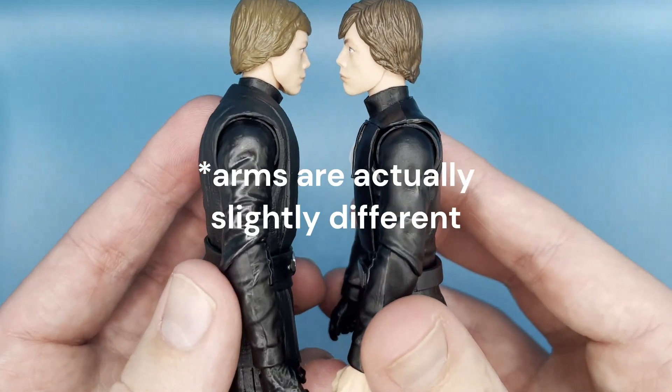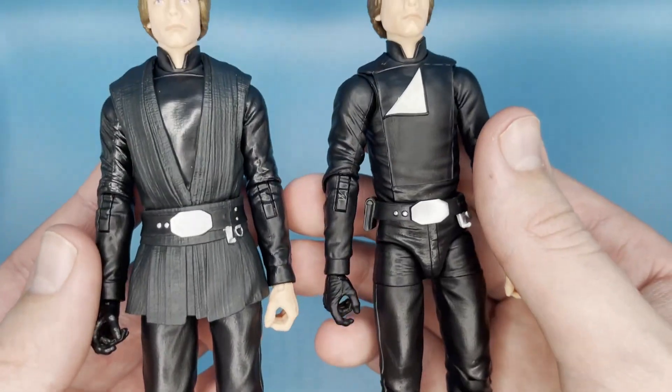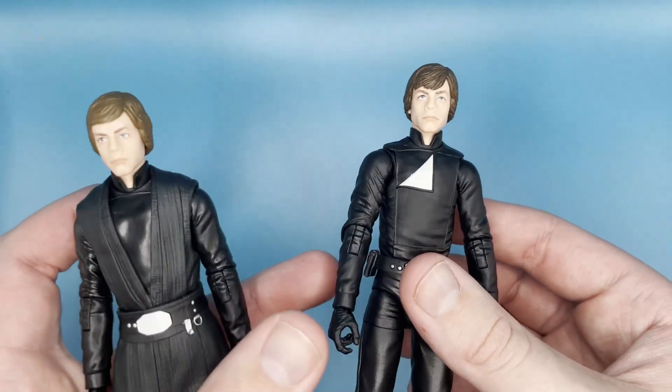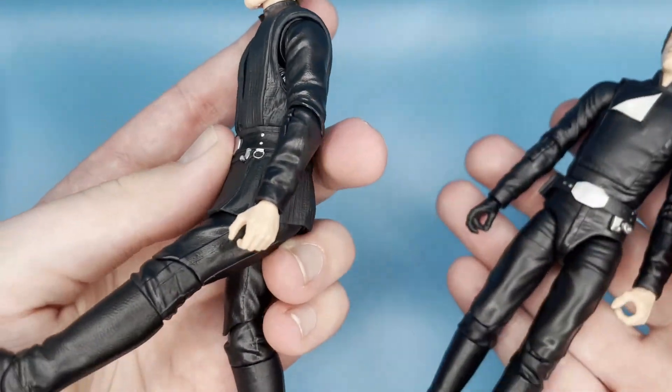If you want a Return of the Jedi Luke with that gray tunic over his black jumpsuit, this is really cool. The belt and arms and legs are the same between both figures, and the torso without the overlay would be identical. This new one is essentially just the Mandalorian release but better — the articulation is this one but without all the hindrance. The butterfly joints are harder to use on the Mandalorian release because the rubber tunic gets in the way, and same with the legs. This newer one is far far superior for articulation.